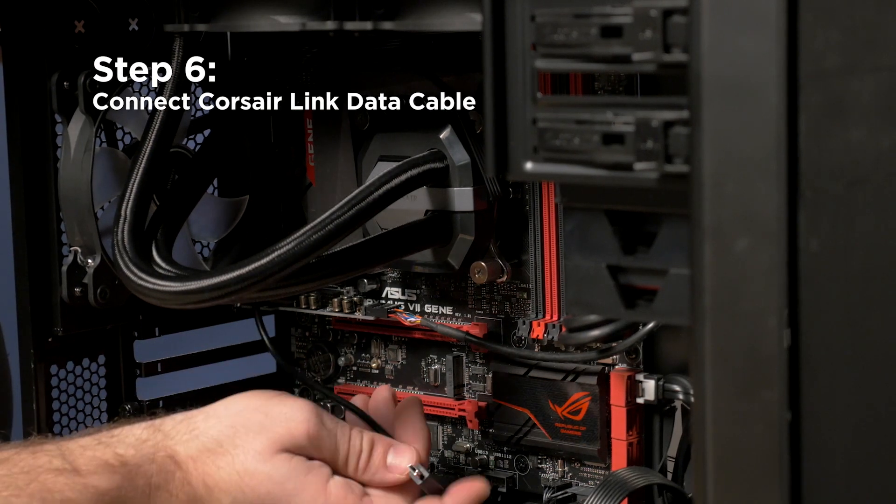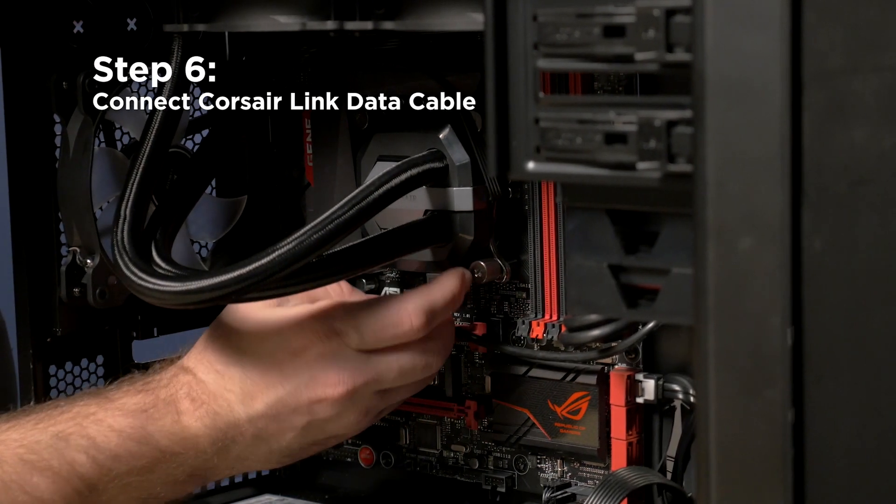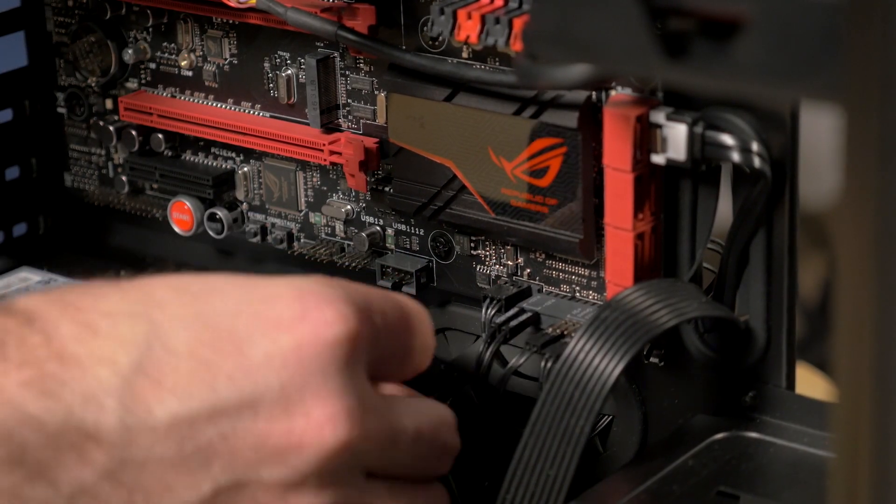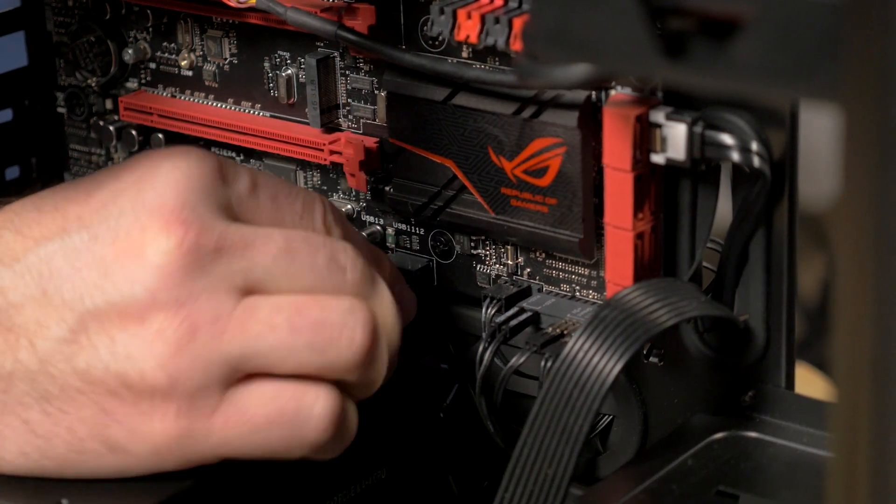Lastly, we'll plug in the CorsairLink data cable. The CorsairLink cable allows the cooler to talk to the CorsairLink software and lets you change fan profiles, LED colors, and monitor your system performance.